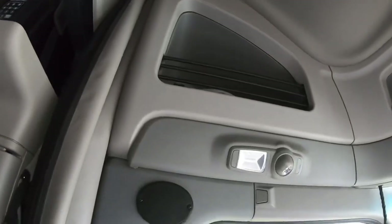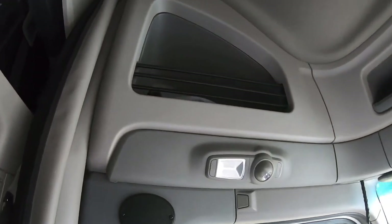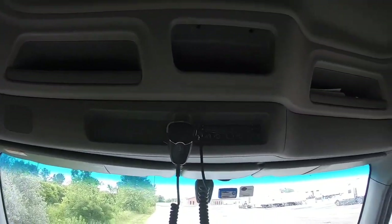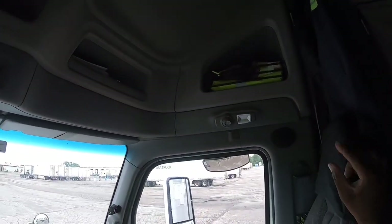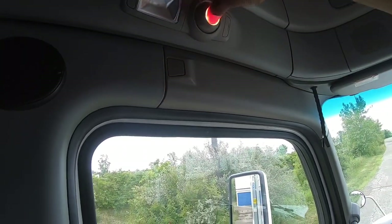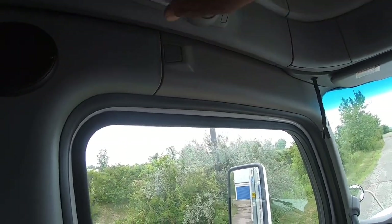You got a little cubby hole up there — other models have a door for their cubby hole, but you got a little cover hole up there, another one there, there, and there, and then obviously the one on that side. You got two lights just in here, you can rotate and point them where you want.